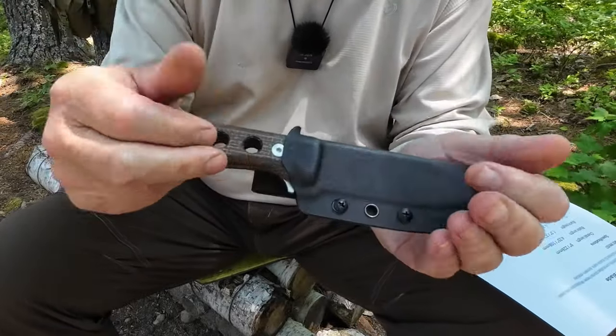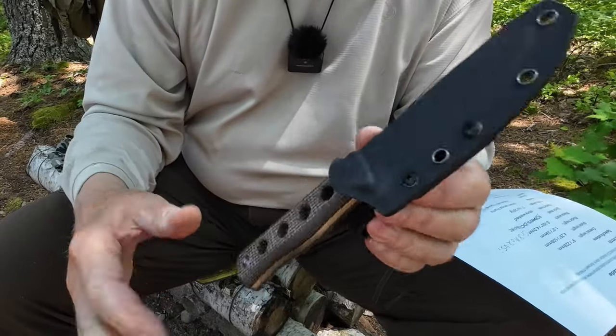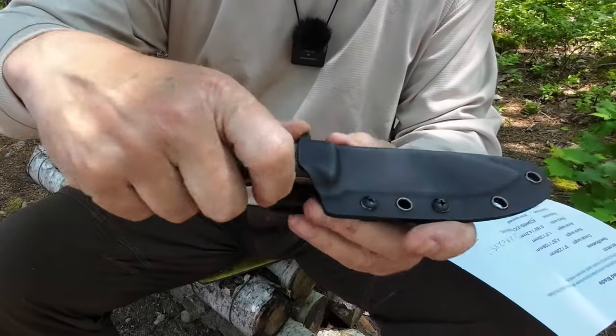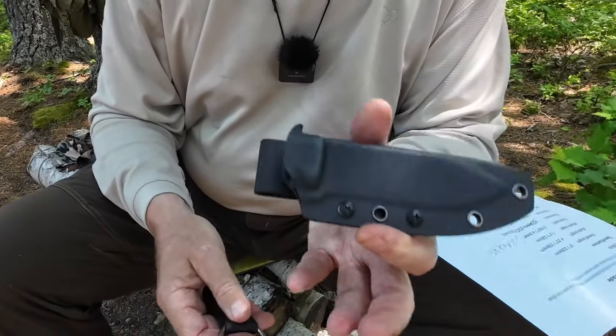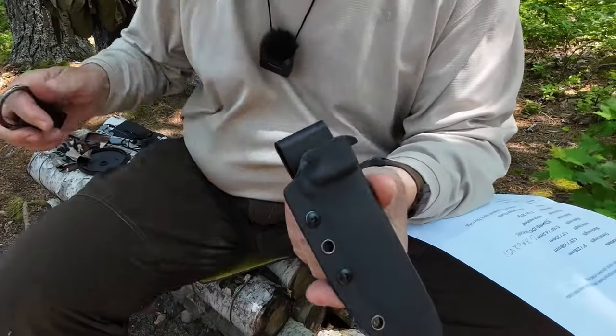The retention is great — snaps in very nicely, it's secure, it doesn't rattle. There's a nice push-off formed into the Kydex, and it's easy to get out. I don't carry it on my belt as delivered though, because it just rides too high for me.